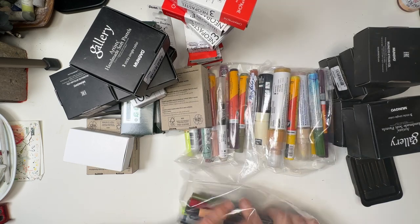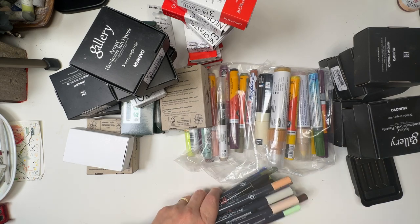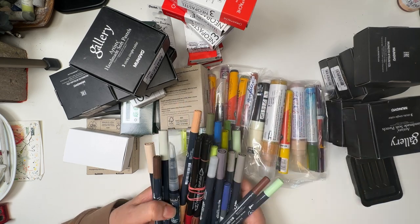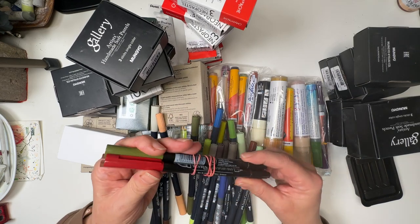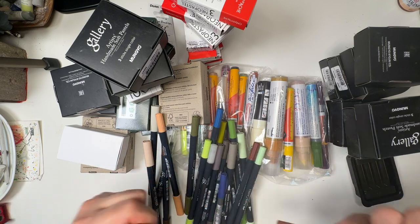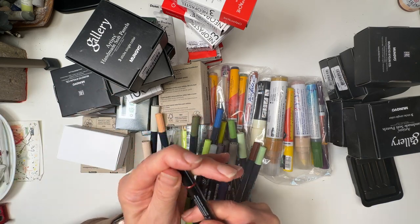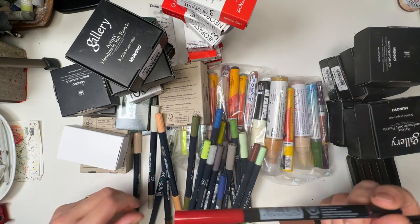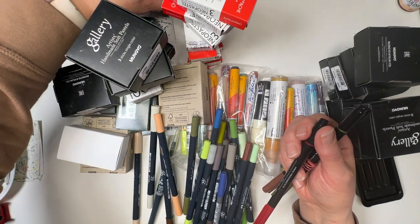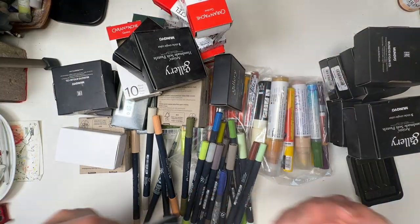Here we have bags and bags of markers. These are Lyra Aqua Brush Duo — they have a brush tip one end and a fine tip the other. I'm using my watercolour markers increasingly more and really enjoying it. I've got a huge tray of them already and I just love them.